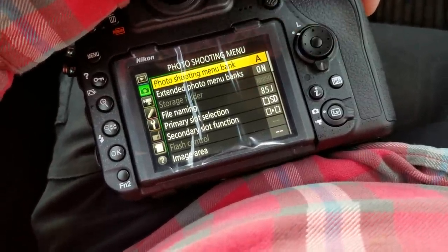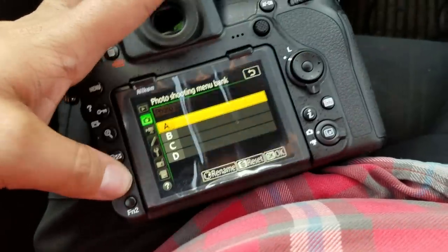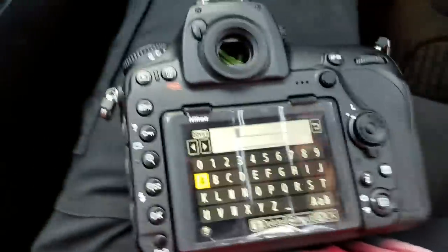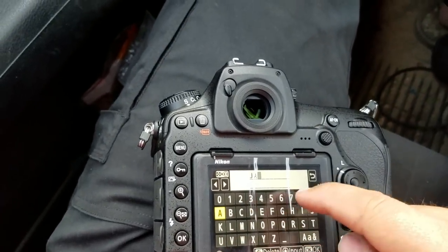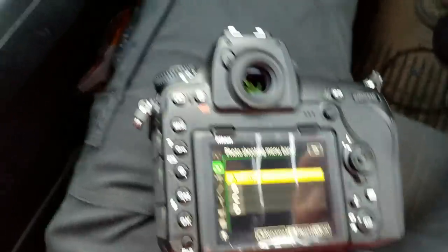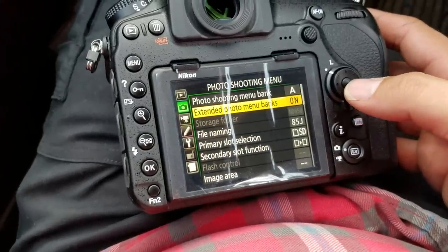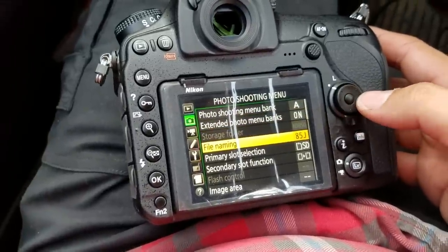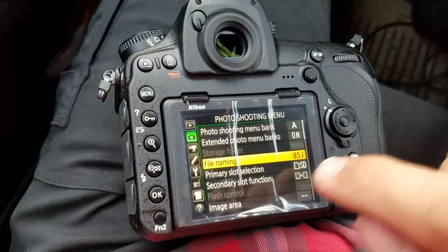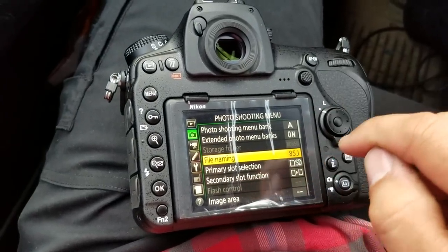Once you've got everything kind of saved the way that you want, perhaps just save it. The nice thing is it is touch enabled. I never really used this all too much on the last system, so it's not a big deal. I did turn on the extended photo banks just to peruse what's new. I do my file naming — there's certain functions, certain options that you'll only do once and that's the day you get it. Since it's a D850, I put 85J, J for JRV.